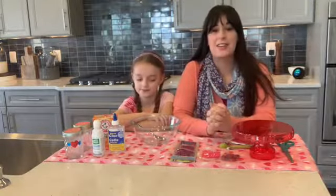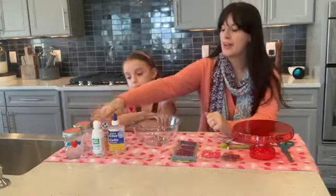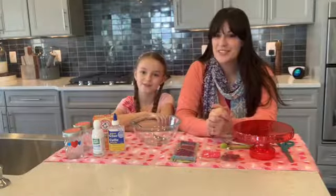To do that, you only need a few simple ingredients: clear glue or sparkly glue, contact solution, and baking soda. So let's get to it and make some fun Valentine's slime!